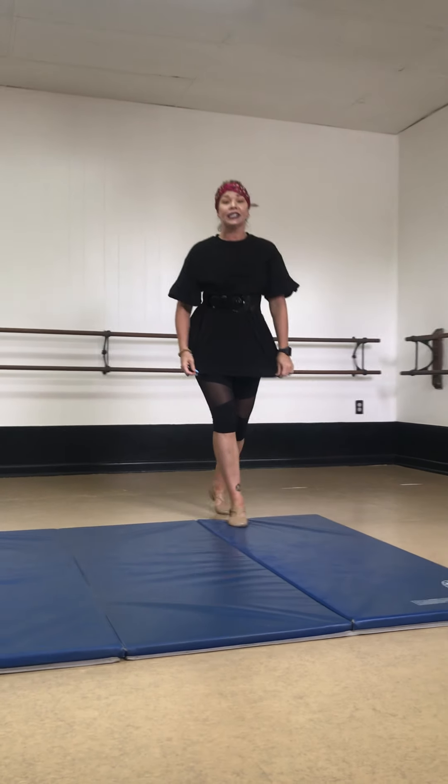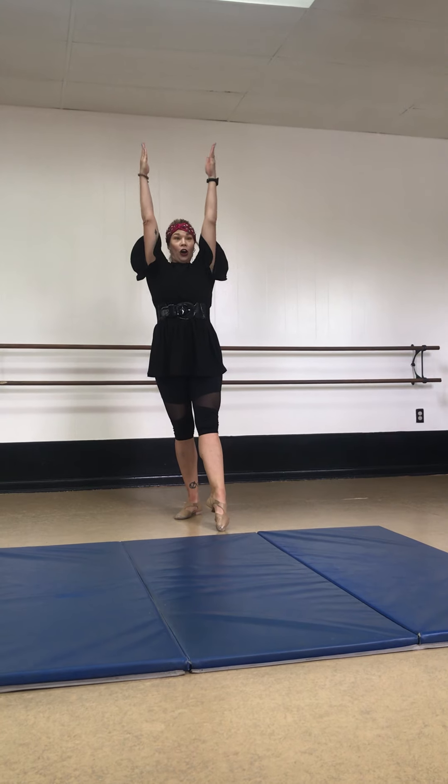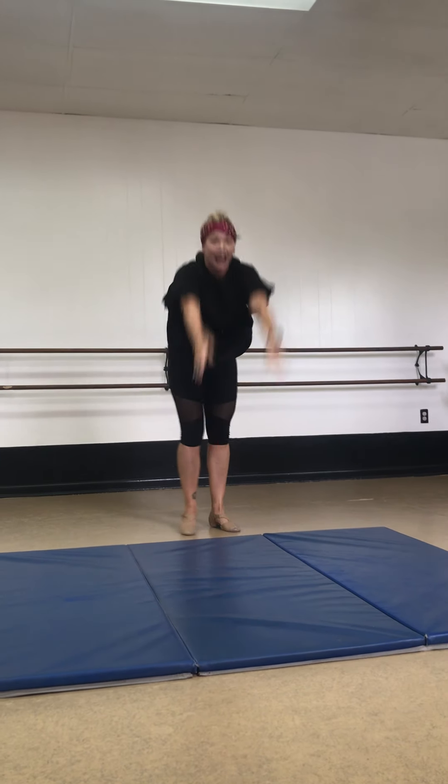Now let's try a handstand. This might be new for some of you. Point your toe. Arms go up. We're going to kick, kick our legs. Hands go down. Kick, kick. Stand up.